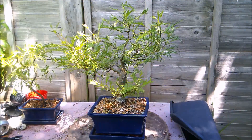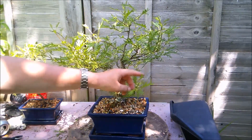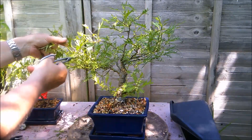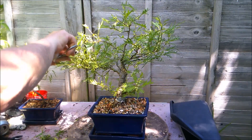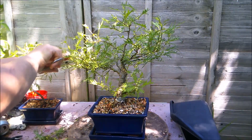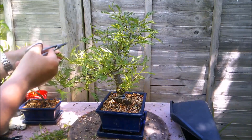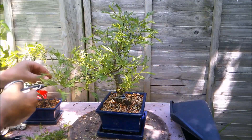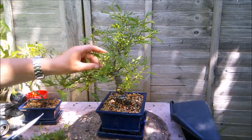Hello everybody, it's the first of June and time I did a little bit of work on this imperial alder, which has been growing away really nicely. The grafts — I'm not saying the grafts are taking — but the trees that I'm trying to graft as roots are growing away really nicely too, so that's a bonus. I'm going to take this shoot off that's growing out of the trunk directly at the front of the tree, so that's no good.